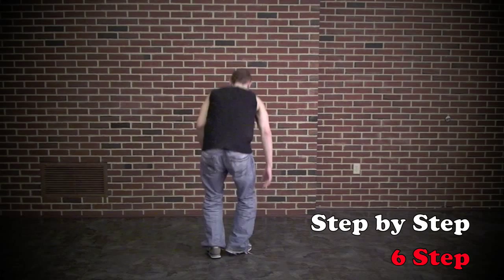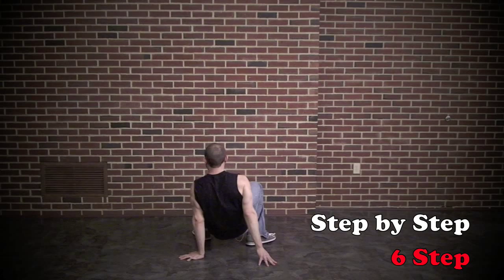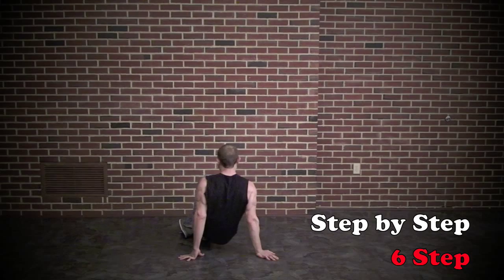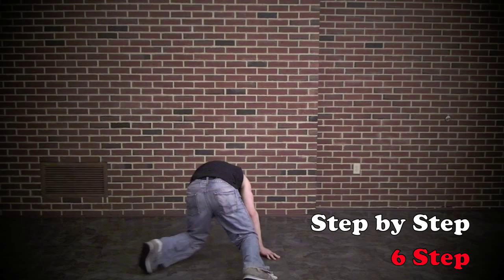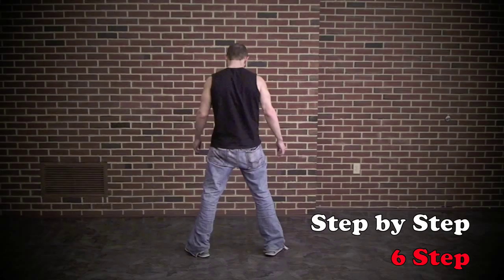We go one, two, three, four, five, six. And just like we did when we were standing, cross our right foot in front of our left ankle. Step our left foot back, open. Step our left foot in front of our right ankle. Right ankle forward, open. So: cross, step back, open. Cross, step forward, open.